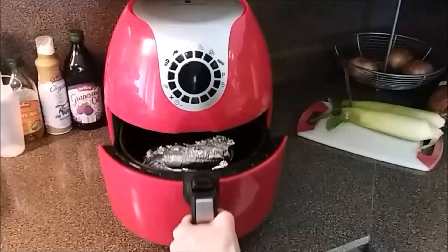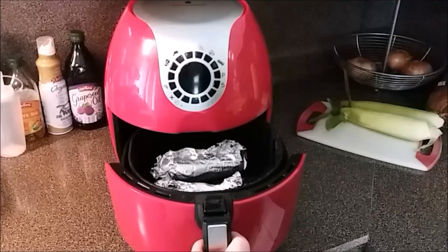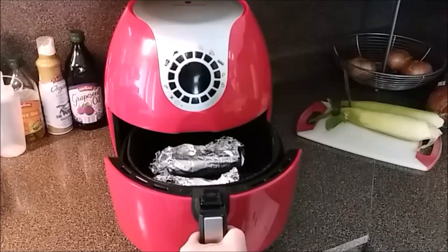15 minutes is up — these should be ready. I'm going to go ahead and take them out, butter them up some more, add some salt and pepper and all that good stuff, and I'll be right back.